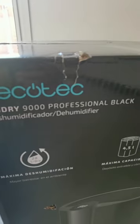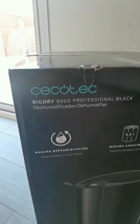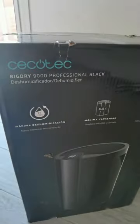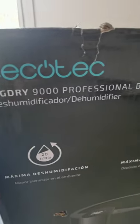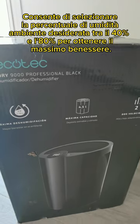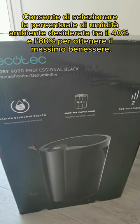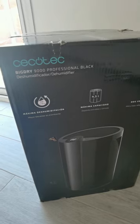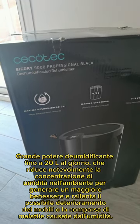Ciao a tutti ragazzi, oggi voglio parlare dell'azienda Cecotec che mi ha inviato questo super pacco. Si tratta di un deumidificatore dal modello Big Dry 9000 Professional Black. È un deumidificatore che consente di catturare fino all'80% di umidità in casa e riesce a catturare anche 20 litri al giorno.